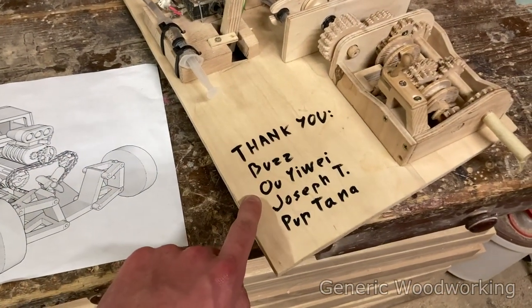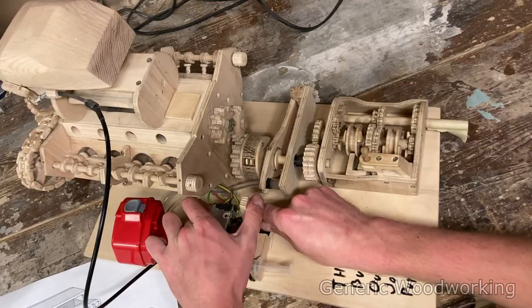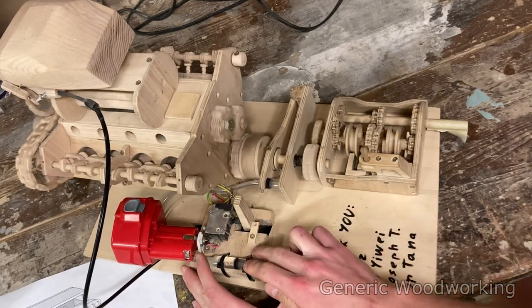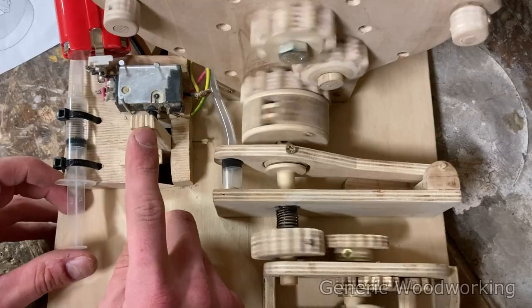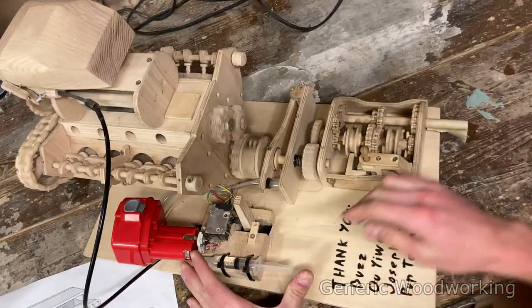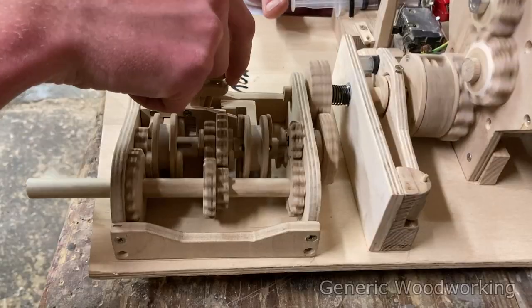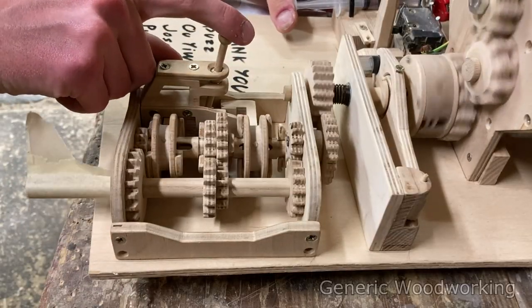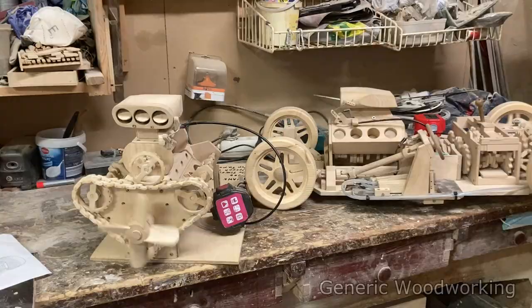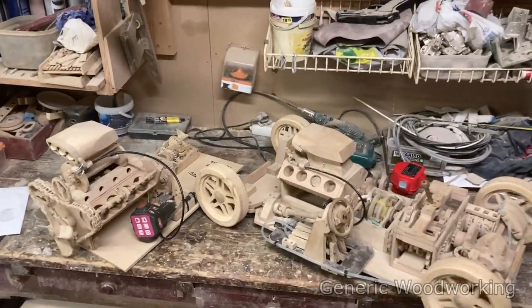Huge thanks to my awesome patrons. I'll put your names on the door panel once I actually build it. Thank you.